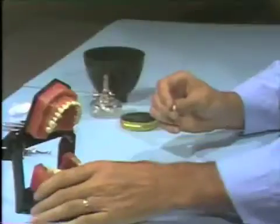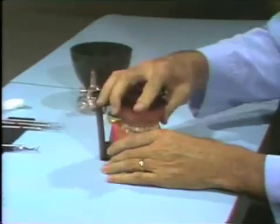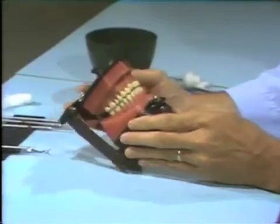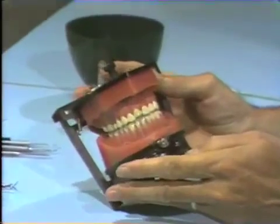Then we should go back and place it into our typodont, make sure it's seated, and then examine it as it relates to the contour of the surrounding teeth, the cuspid and the second bicuspid.